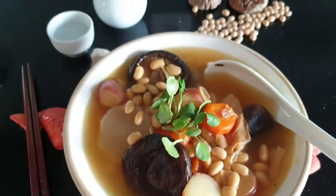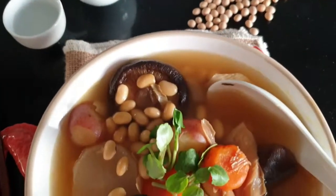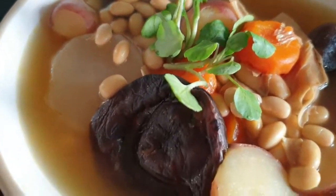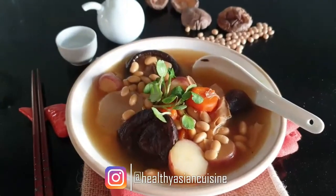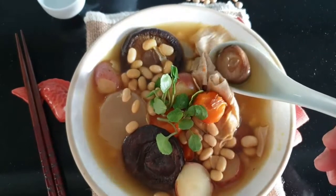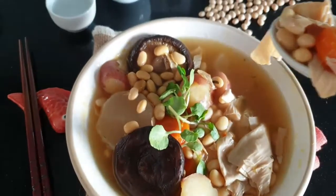This is Linda Cookers here. Welcome back to the Healthy Asian Cuisine channel. Today let's make an easy one-pot Japanese soup. This warming and hearty soup makes dinner enjoyable and nutritious for a healthy eating habit.